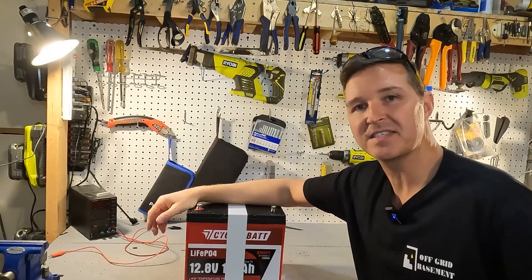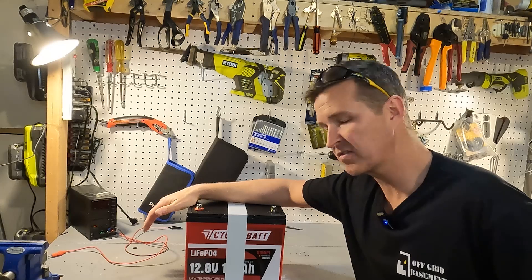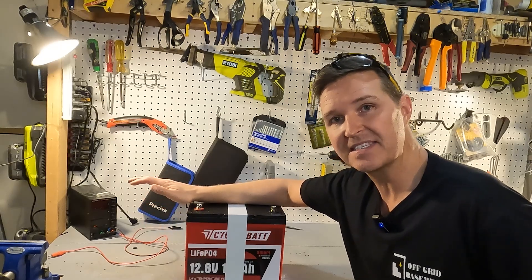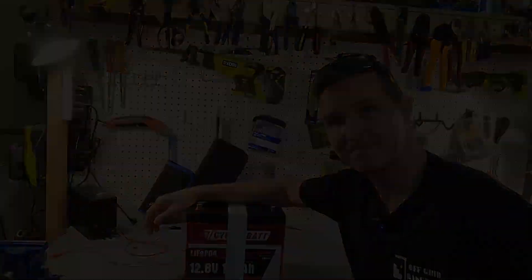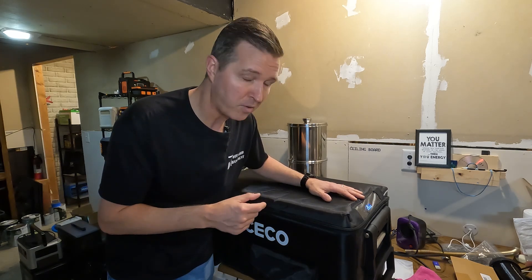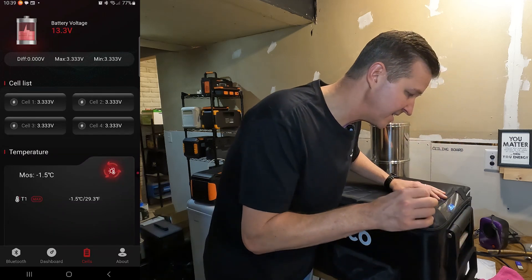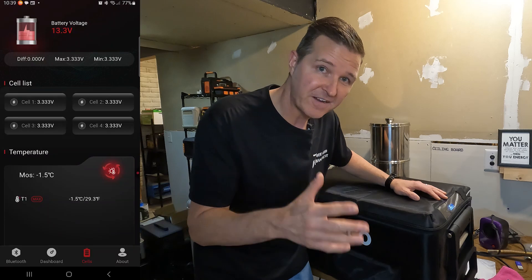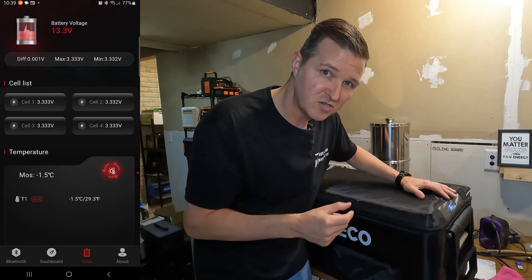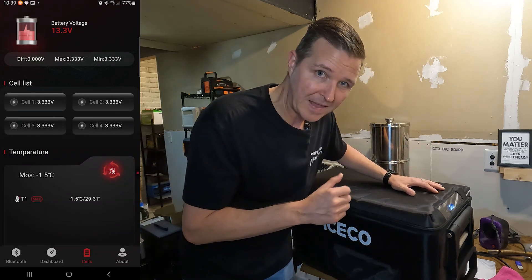Now that the battery is taped back up, the last test is the low temperature charging protection test. I'm going to put this in a 12 volt cooler set to 26°F and leave it for about 18 to 24 hours to get below the 32°F threshold, then come back and see if it charges. After 24 hours in the ice code 12 volt refrigerator, the app shows the battery at negative 1.5°C (29°F). Let's take it to the bench and see if it charges.